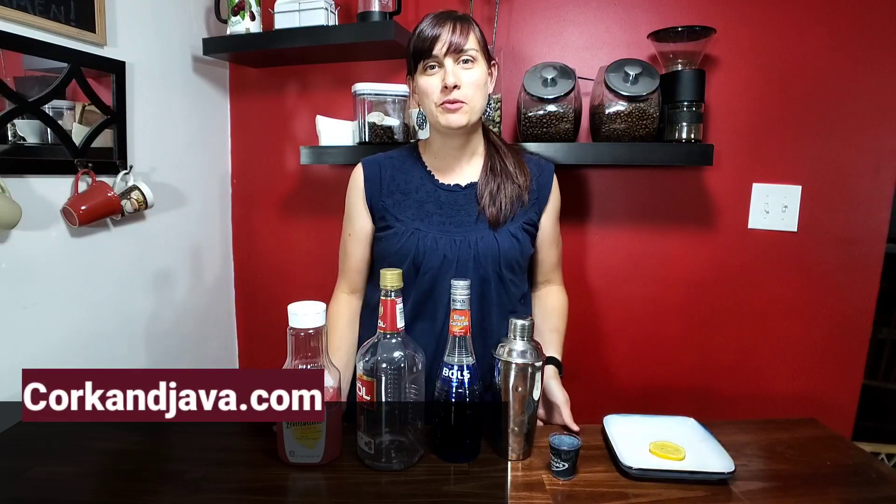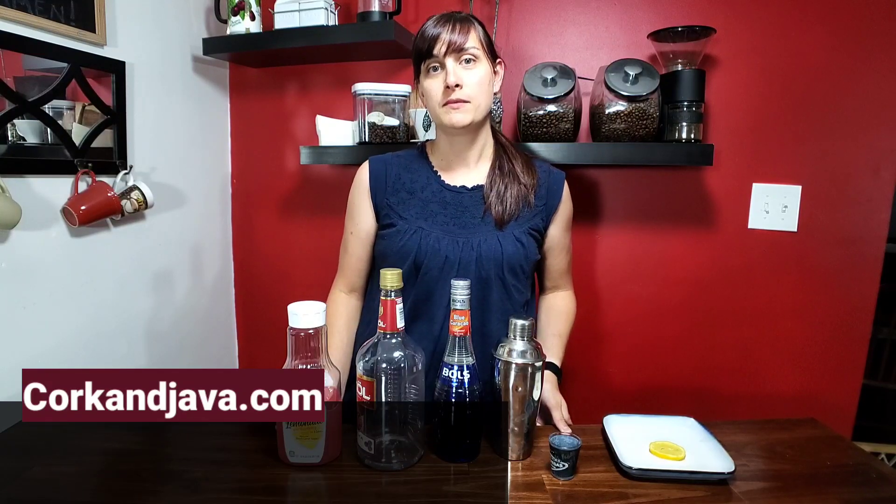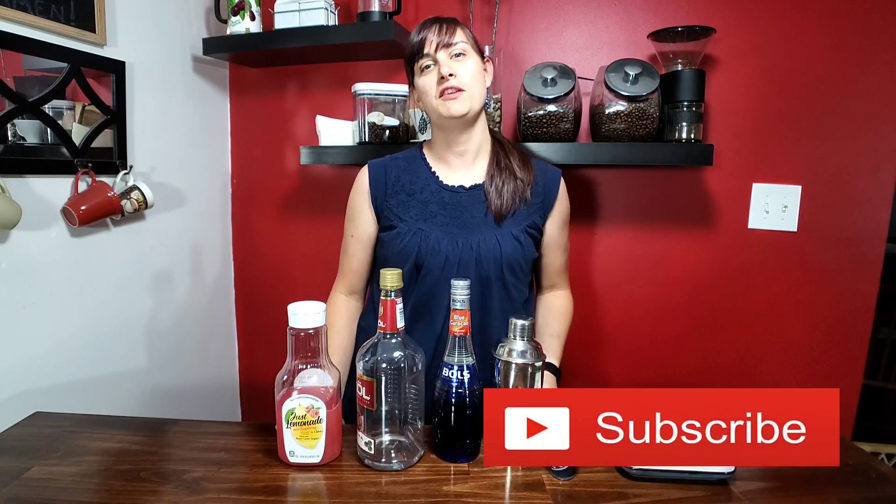Hello everybody, welcome to Corkandjava.com, your go-to place for coffee and wine, reviews and how-tos. On this channel we like to expand and enrich your experience with all your favorite beverages, so make sure you hit subscribe and never miss a video.